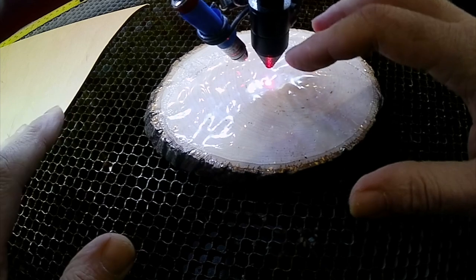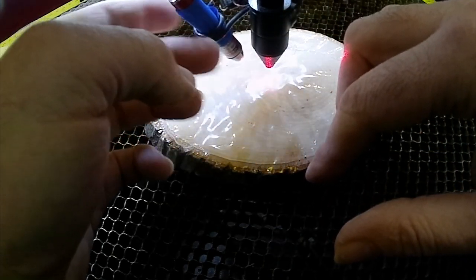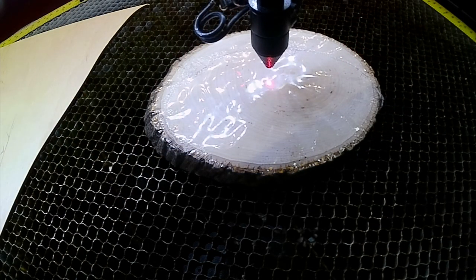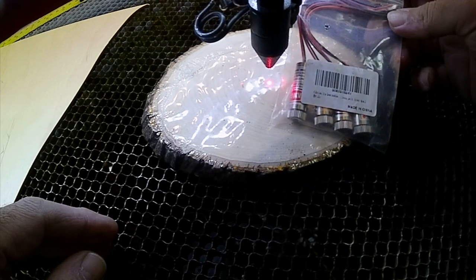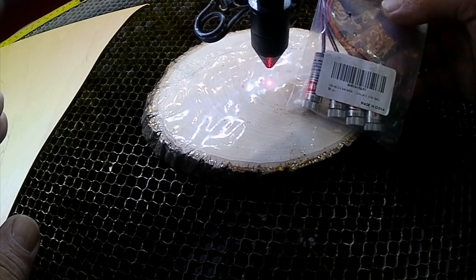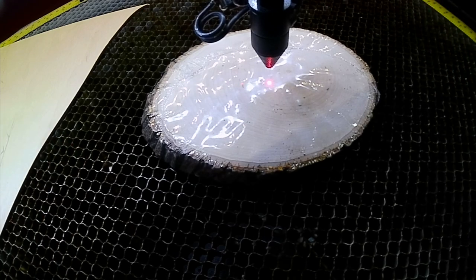My next step is I need to replace this laser because obviously this isn't going to work for me long term, and my little mount isn't very stable. So what I did next was I went and bought a couple of these guys. I'm going to wire these in and see what it gives me. I have a mount coming, and we're going to try these out today — I'm going to wire one of these up and see how it works.